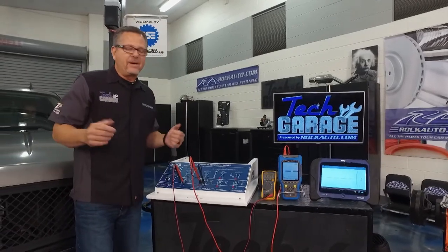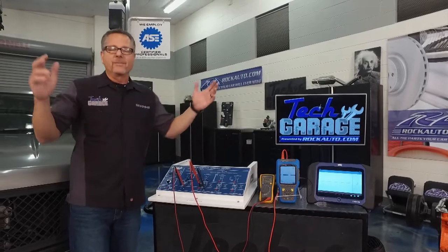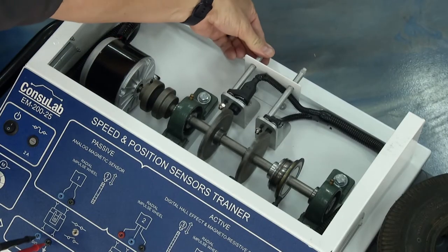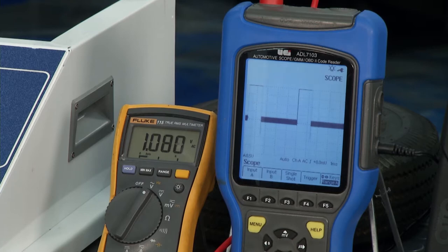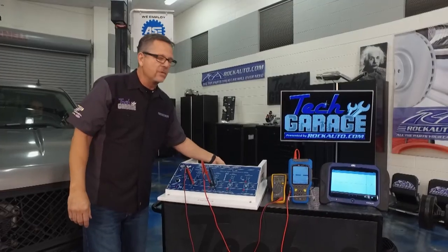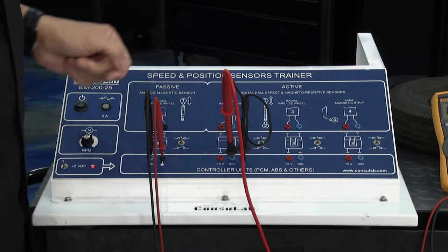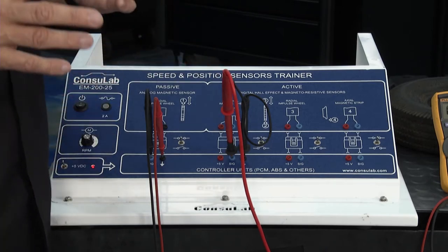That passive sensor is also susceptible to air gap — it's an analog signal. Think about when your parents had you hold the TV antenna — that's an old analog signal. So as I dial it back you can actually see the voltage start to go away. That will cause a code, that'll cause problems. So make sure you set the air gap correctly.